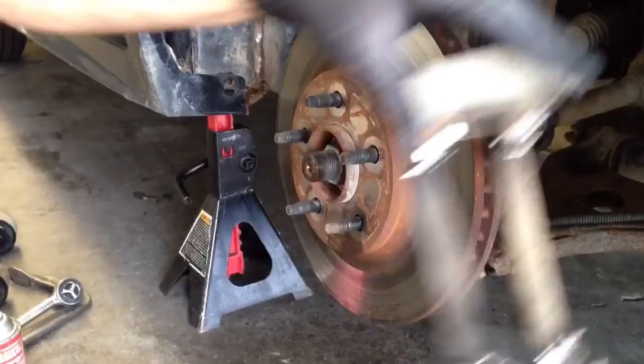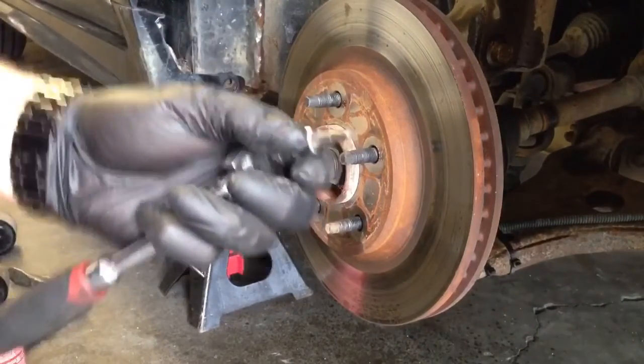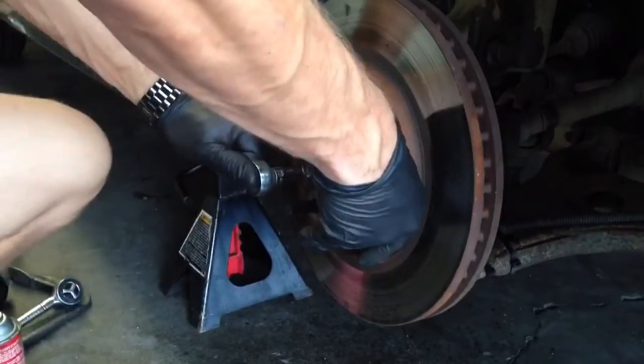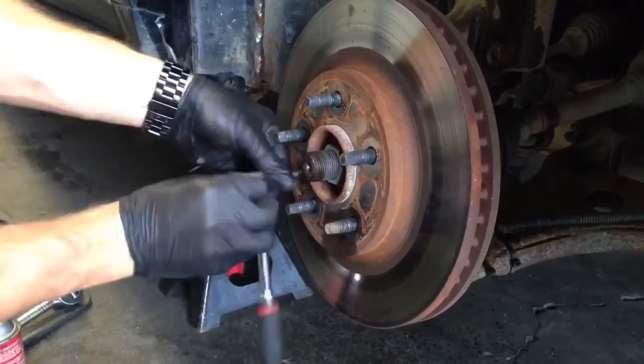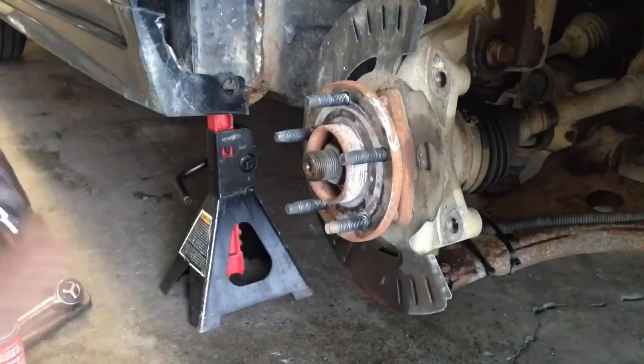Now that we've got the bracket off, I'm going to grab my T-30 Torx bit star key and pop this T-30 out, and then we can take the rotor off.